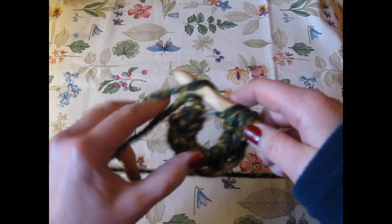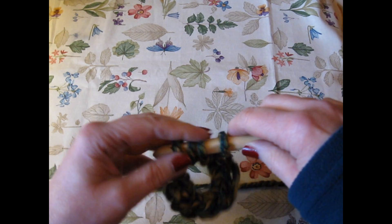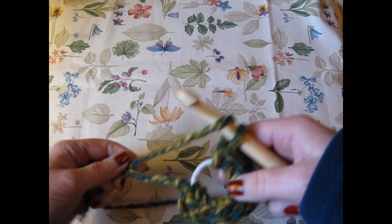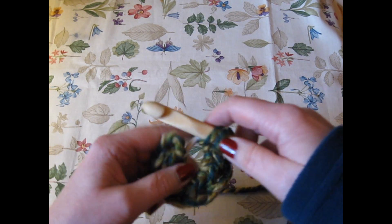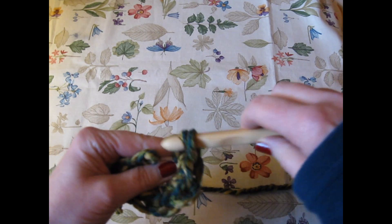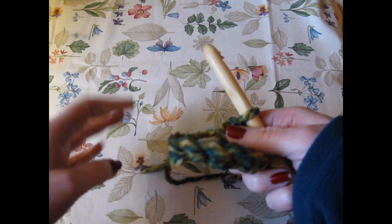Looping through. We've almost got this covered. I started talking and I put an extra stitch in there. And yeah, we're going to be doing half doubles so I wasn't too far off.